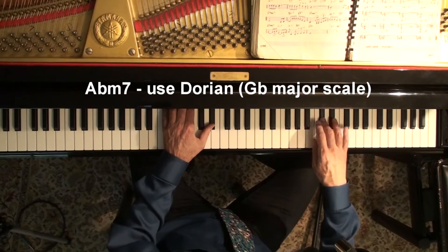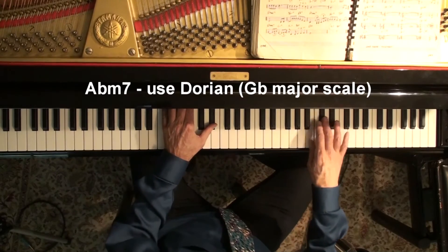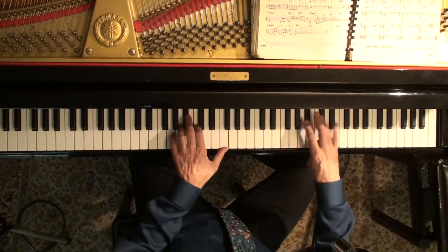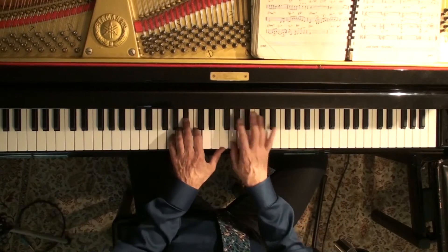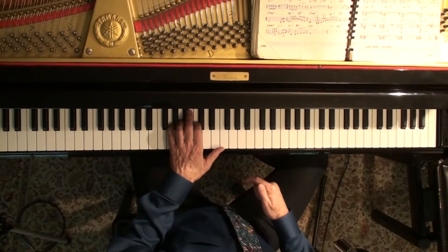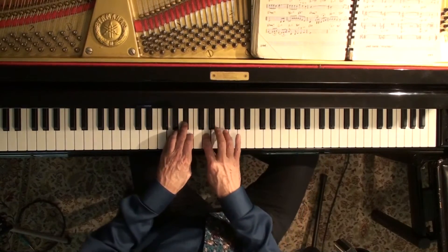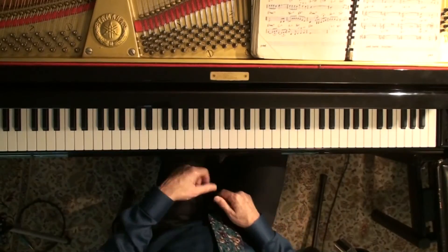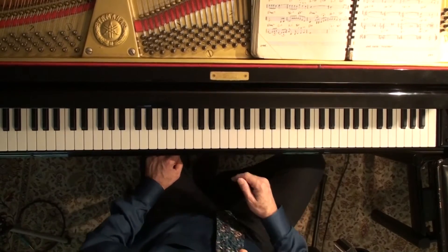Listen to this. I ended on the avoid note — terrible. That was not a chromatic connection. That time it was a chromatic connection, and a change of direction too, so that made it more interesting. Another chromatic connection. So when you're going from one scale to the next, if you can connect them with a chromatic connection — which is just moving a half a step — that's a desirable thing.